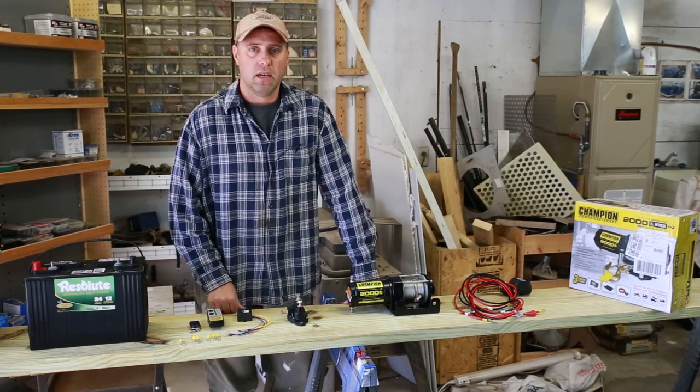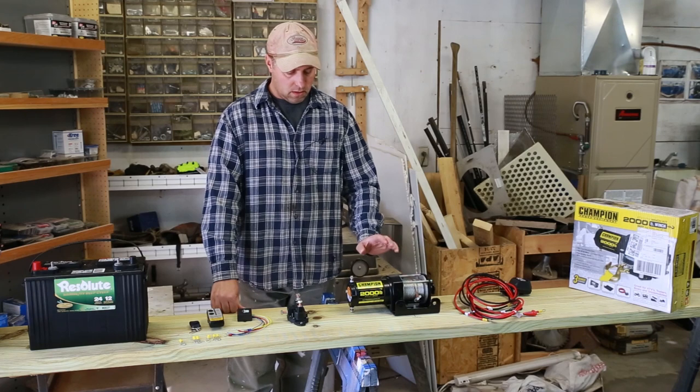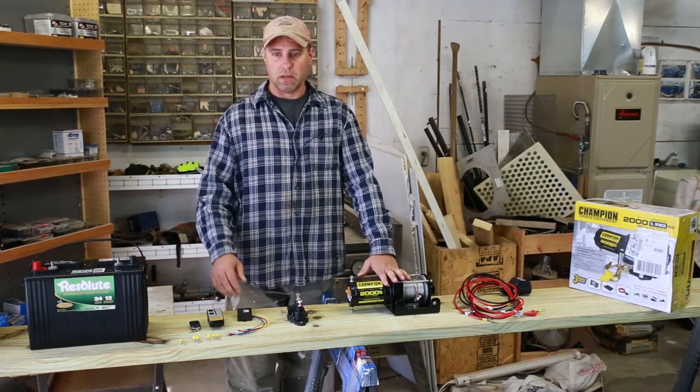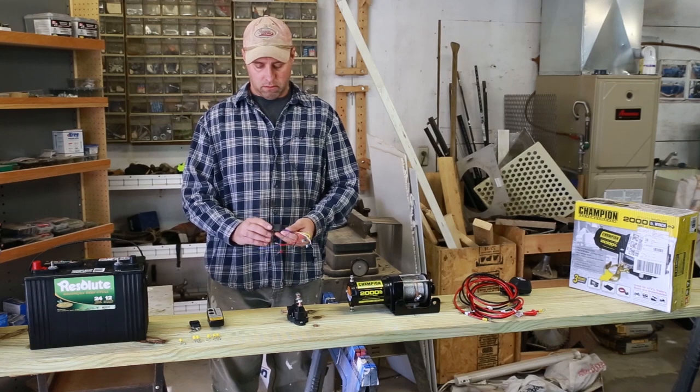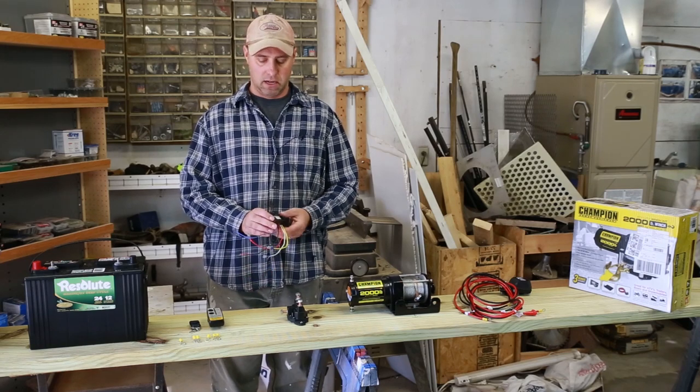Hey everybody, welcome to Life Outdoors. What we got going today is we got a utility winch here and we want to hook it up wirelessly. So what we did is we bought this little module off Amazon. It was only like $20.